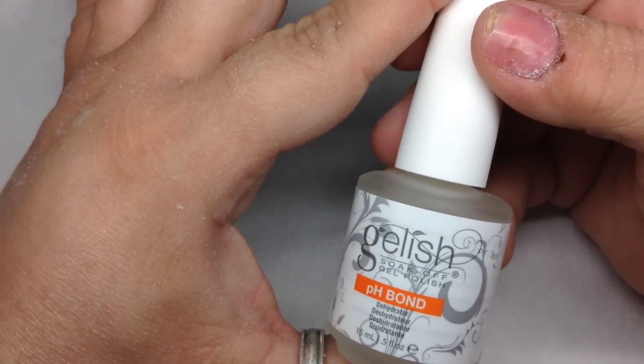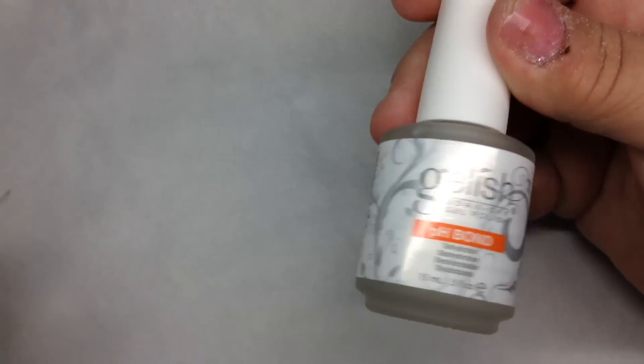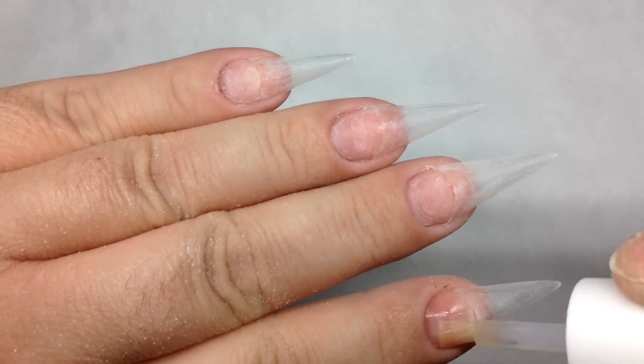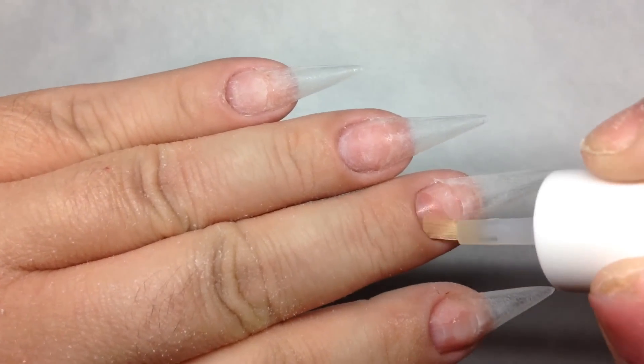For this set we're going to use Gelish from Harmony pH bond and Young Nails protein bond. We do two coats of the protein bond on each nail.